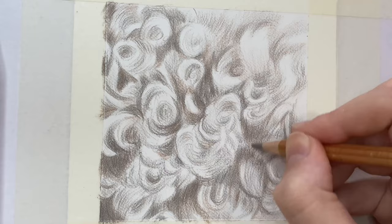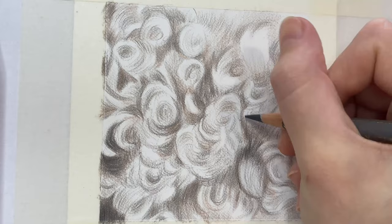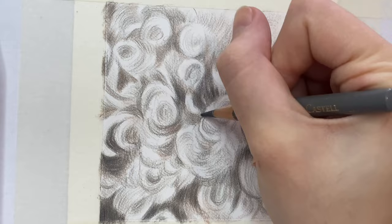Apply a harder pressure at the base of the curl where those shadows are darker, and that'll give the impression that the curl is sort of emerging from the fur underneath, and immediately it'll create that sense of depth.